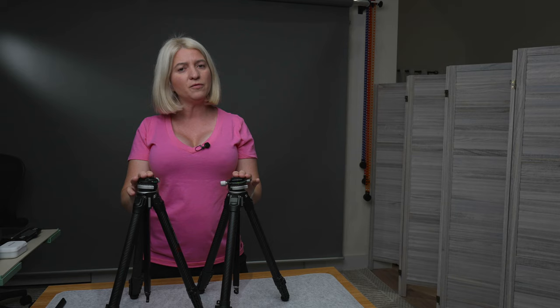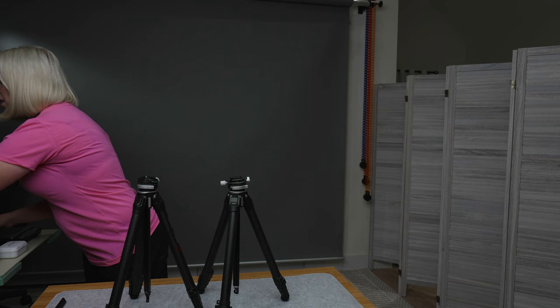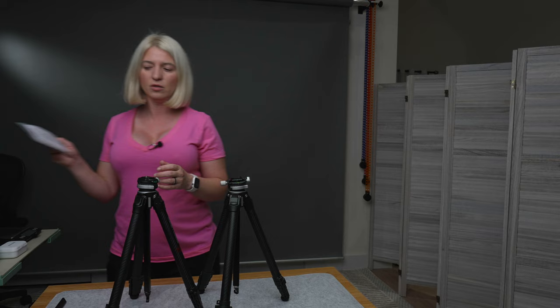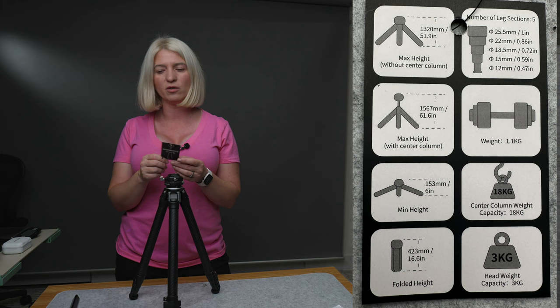If you've never bought a Ulanzi tripod before, they come in a nice pretty box. Inside you get a cover — a little bag you can put it in — with a strap for carrying on your shoulder. Ulanzi also includes spiky tripod feet, so in rough terrain you can swap out the rubber feet. The box also includes a card showing the weight, max height, and all the specs.